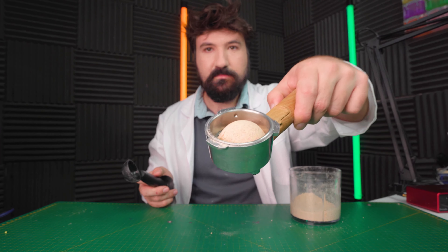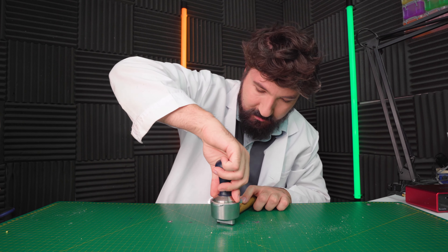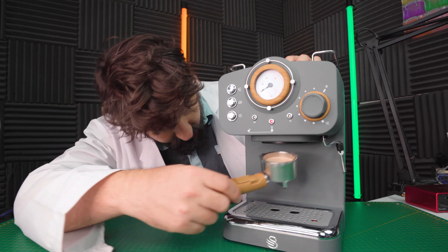That's a good scoop. You can see all the colorful bits in there — it's so interesting looking already. We've got a scoop in there, let's see how well it tamps down. Trying to get this as balanced as possible. Let's set this up in our machine and we'll see how the pour is.